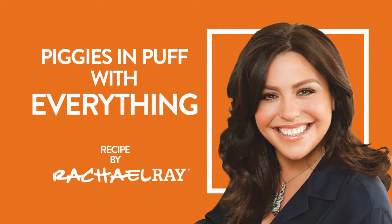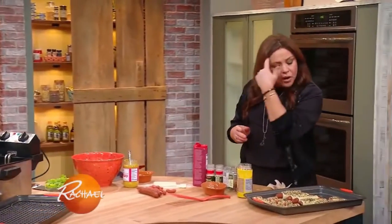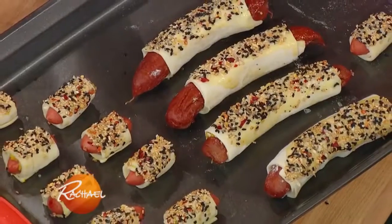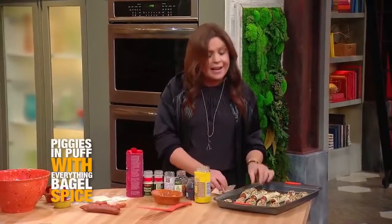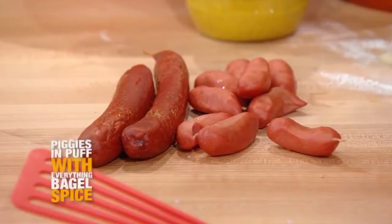We're gonna do quick pigs in a blanket, everything style. You can do big pigs in a blanket, full-size, organic hot dogs — these are all beef, but you can pick any dogs you like. You can even buy some vegan dogs, which are quite tasty. We got some little minis here, or the big fellas.